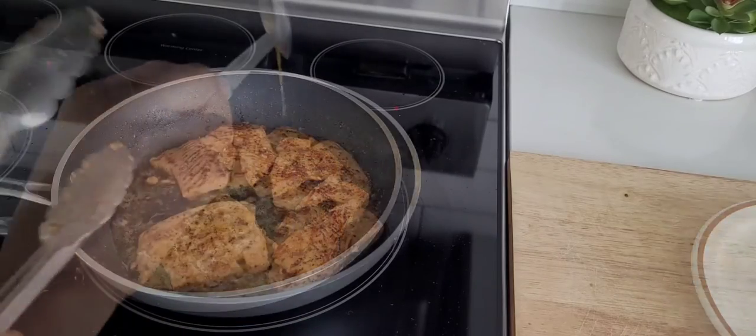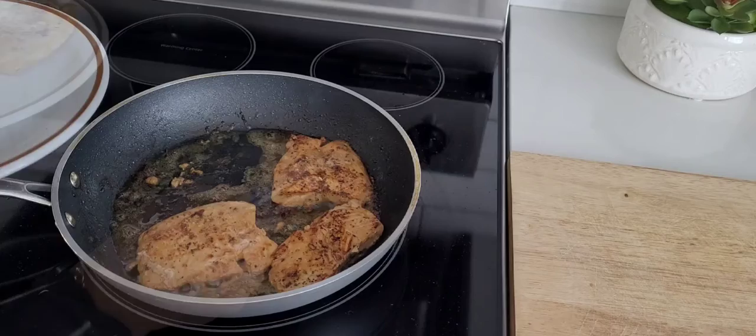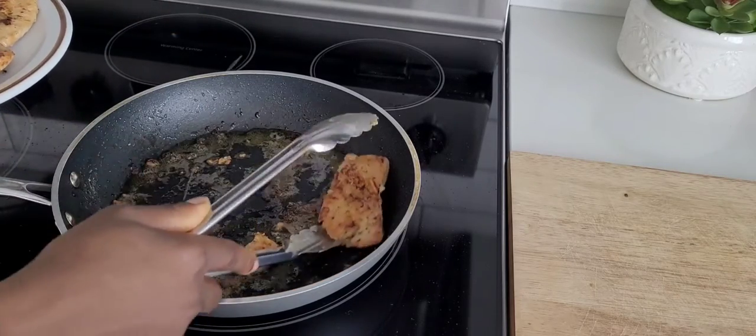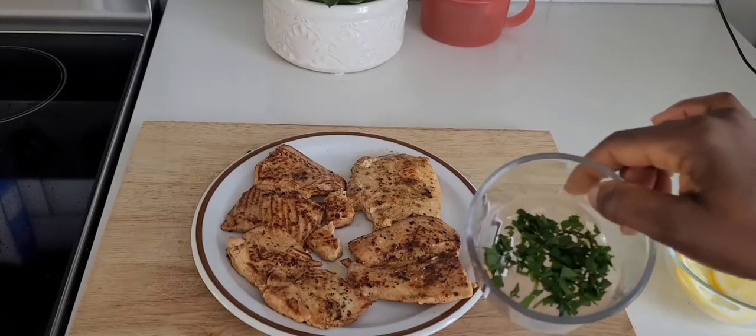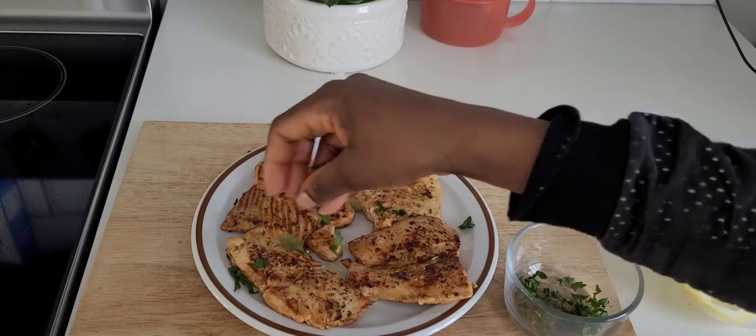Salmon is a very easy fish to cook — you will never be hungry when you have it. In just two to three minutes you're done. Just look at it!